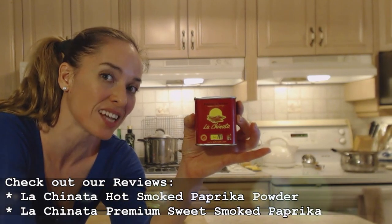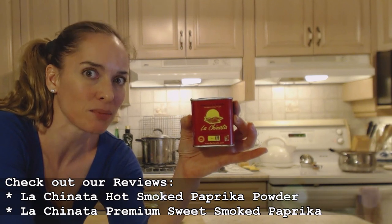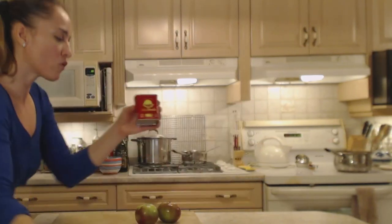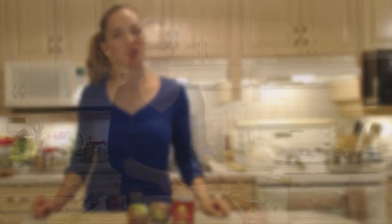Tonight I'm using hot because my apples are nice and tangy and sweet, so the hot is going to be a nice accentuation for this side dish. Instead of using the sweet for a dessert, I'm going to use the hot to spice it up a little bit. And this is how we do it.